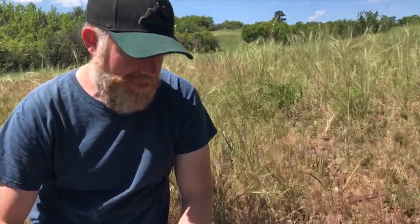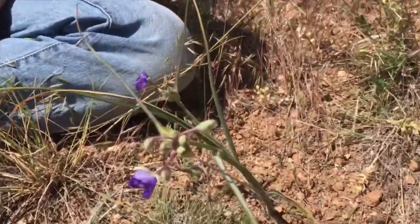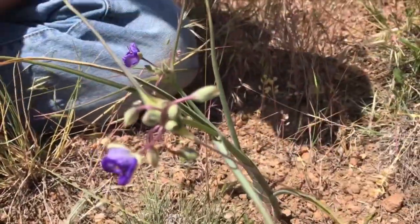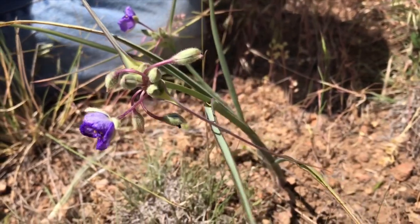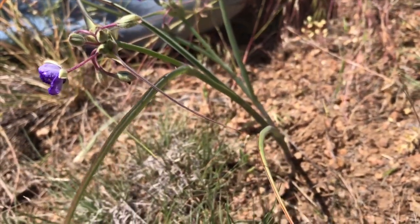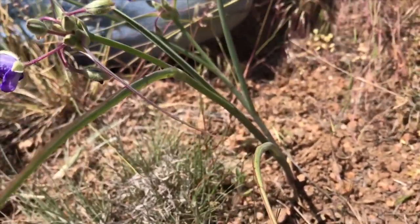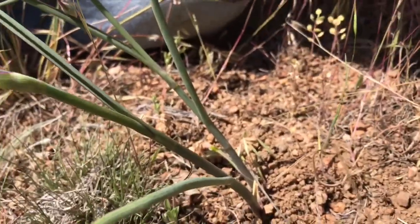This is a fabulous edible right here — actually one of my favorites. This is known as spiderwort. Wart is an old English word for weed, and this is just really delicious. Last year up in Wyoming, I harvested a few of these plants and cooked them up, and I'm going to do a video about that this year. In fact, we'll probably do that today.